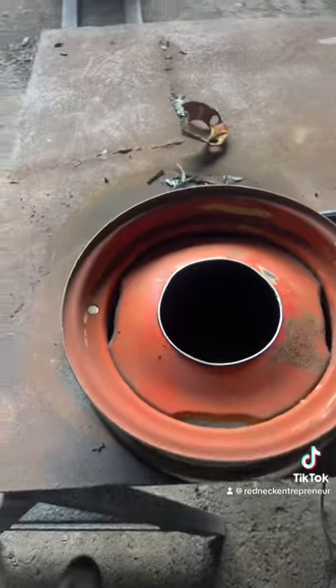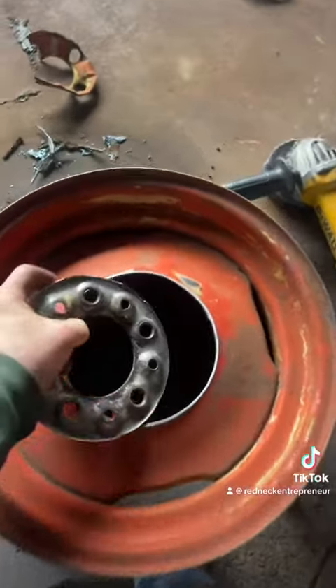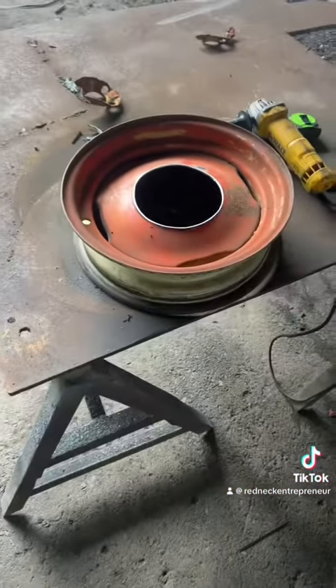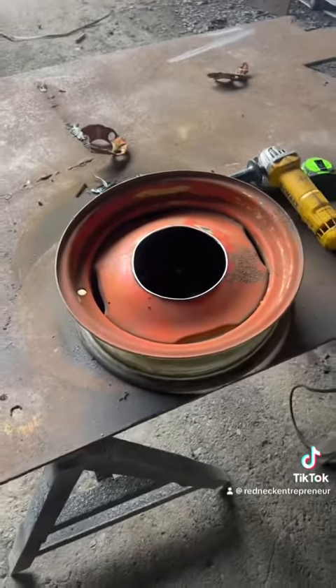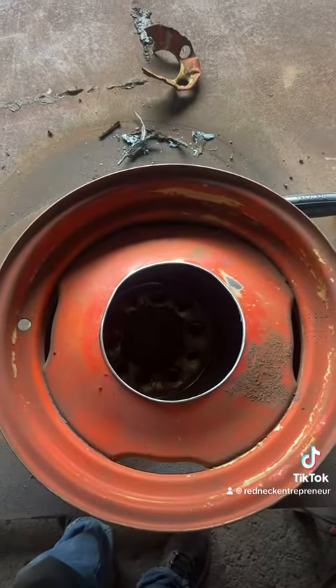He found another wheel with the same bolt pattern. I cut the center out, weld that in — gives them the same bolt pattern. And on the cheap too, this is for a work buddy so it's not gonna cost him anything. Anyway, let's get her finished prepping and get her welded in.